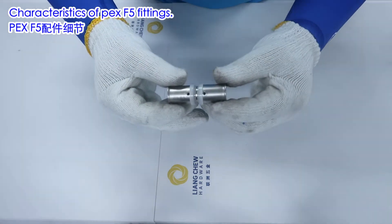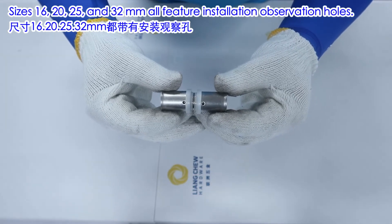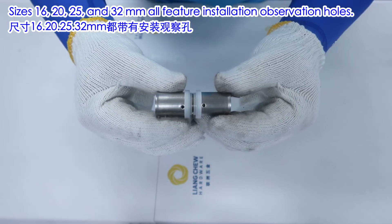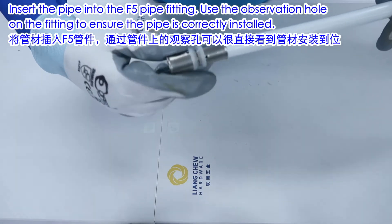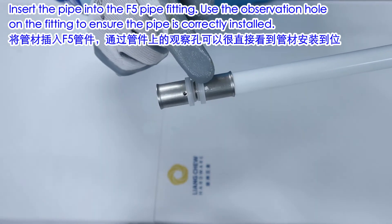Characteristics of PEX F5 fittings — sizes 16, 20, 25, and 32mm — all feature an installation observation hole. Insert the pipe into the F5 pipe fitting and use the observation hole on the fitting to ensure the pipe is correctly installed.